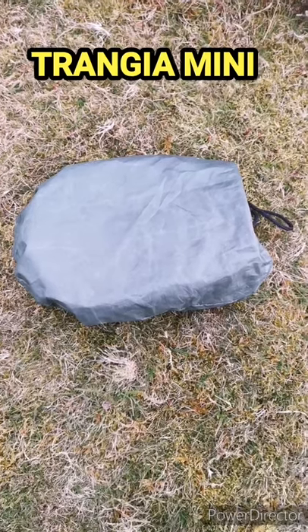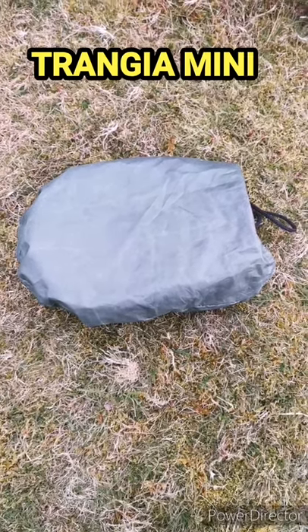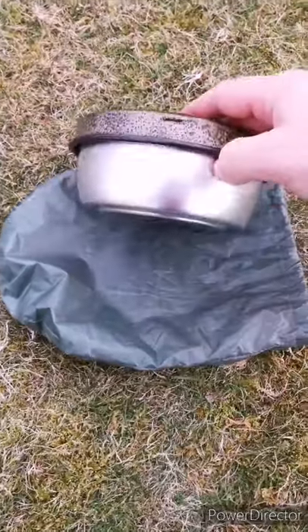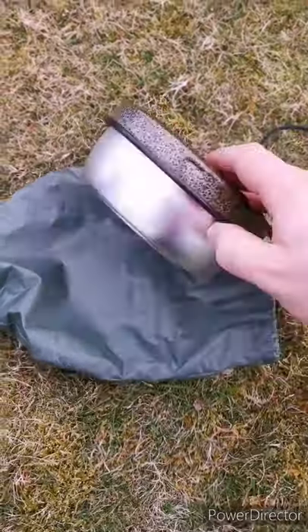So another purchase through lockdown 3 saw me buying the Trangia Mini. Used it once already. Let's have a look.